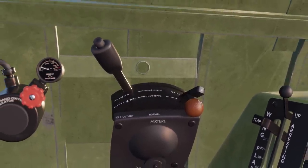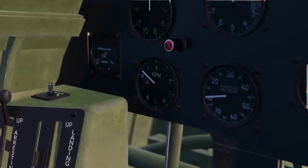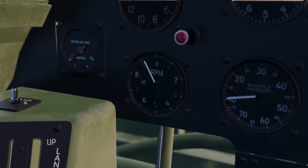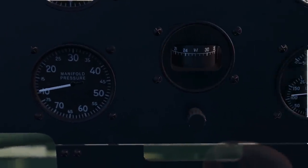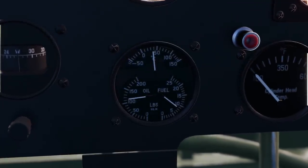The pilot would then very gently ease the throttle until the engine reached 1,000 RPM and the oil temperature reached 104 degrees Fahrenheit or 40 degrees Celsius.